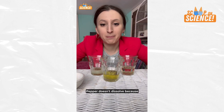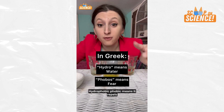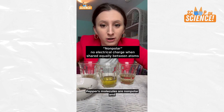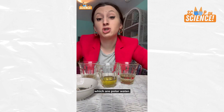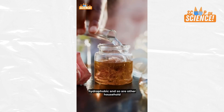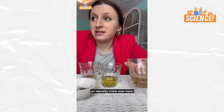Here's the deal: pepper doesn't dissolve because it's hydrophobic — meaning it repels water. The pepper is still intact. Pepper's molecules are nonpolar and prefer other nonpolar molecules, unlike water molecules, which are polar. Water, you're just not their type. If you saw our oil and soap video, you'll know that oil is also hydrophobic, and so are other household ingredients like cocoa powder.